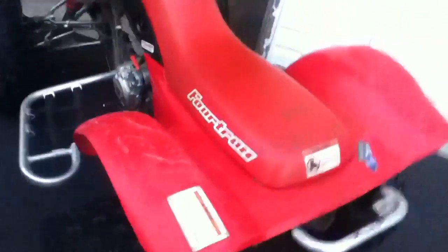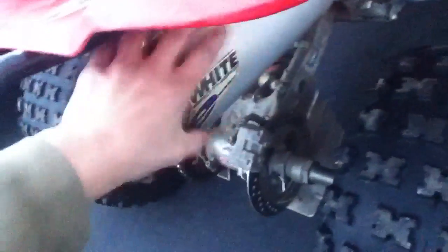Alright everyone, I'm going to show you the quad Honda 300 EX. I'll show you a cold start. I'll show you that it is cold — I'm touching the muffler and I'm not getting burned. I'll even touch the straight pipe; I'm not burning my hand. This is a cold start. I haven't started it in like two weeks.